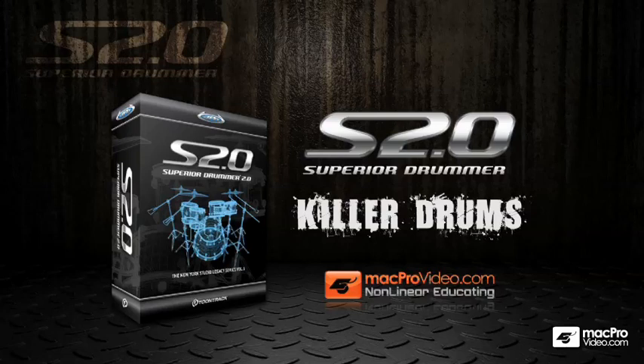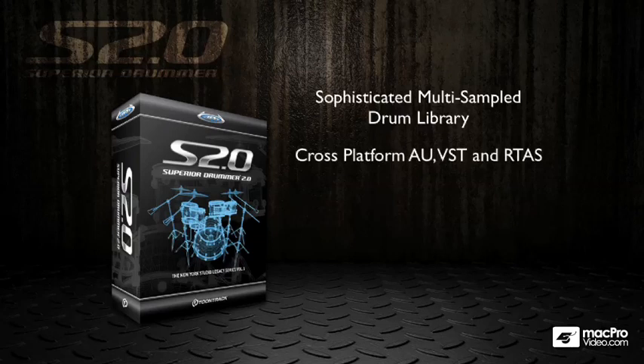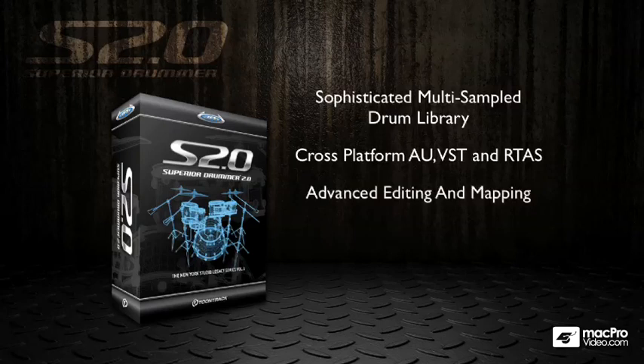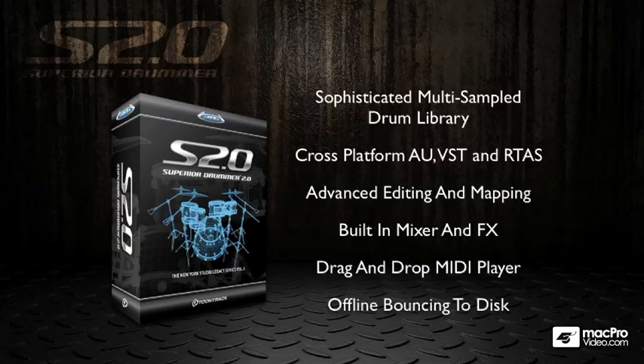So what is Superior Drummer? It's a sophisticated multi-sample drum library, and in my opinion probably one of the best on the market. It's cross-platform, comes in Audio Units, VST, and RTAS. You get advanced editing and mapping of your drums, a built-in mixer and effects, a drag-and-drop MIDI player, and you can also render your drums to disc as audio files using the offline bouncing.